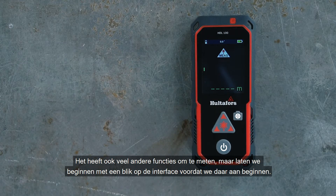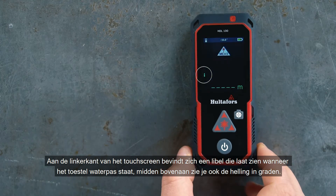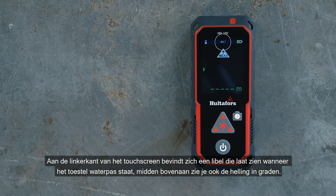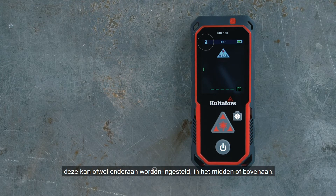It also has a lot of other functions for measuring, but let's start with a look at the interface. On the left side of the touch screen there is a vial that shows you when the unit is leveled. At the top center you also get the inclination in degrees. At the top you also have the battery charge and a symbol that shows you where on the unit you have the zero — it can be set at the bottom, the middle, or at the top.